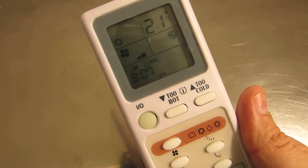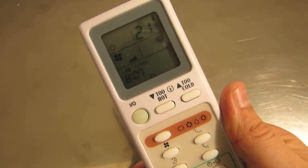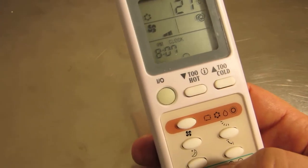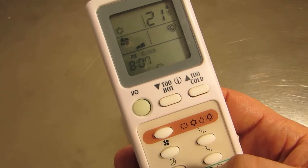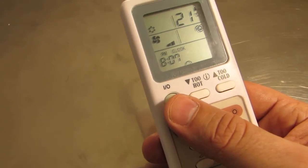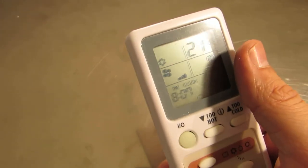The next thing you want to do is basically turn on your machine, but make sure that every time you hit one of these buttons on the remote, you're always pointing to the unit or it simply won't respond. The I/O button is just to turn on and off the unit. The two hot and two cold buttons are just to increase and decrease the temperature for your unit.